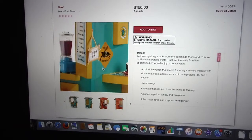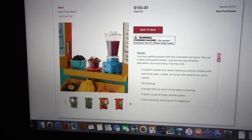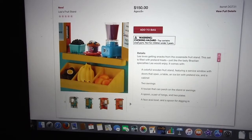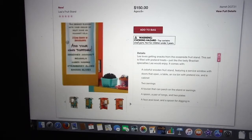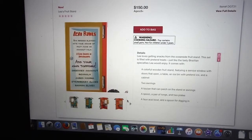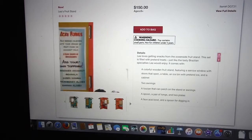I love the coconut — I've actually had coconut; it's really good. I love the blender — that's adorable. The fruit is equally adorable. The menu is really cool. Overall, I think this is a great set.